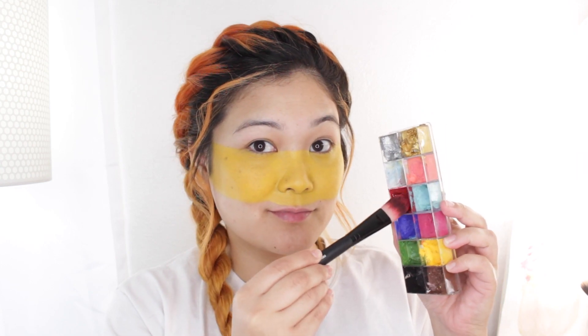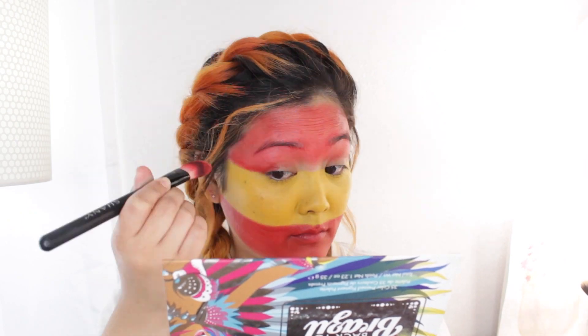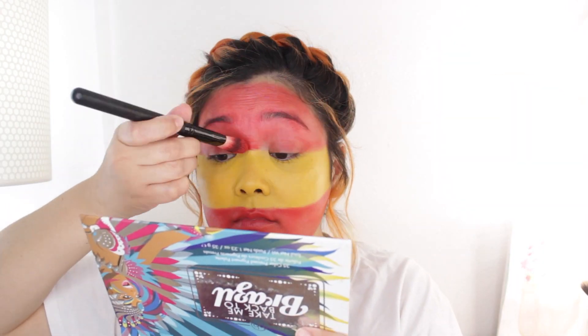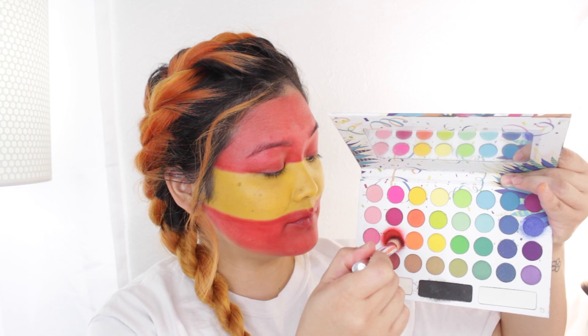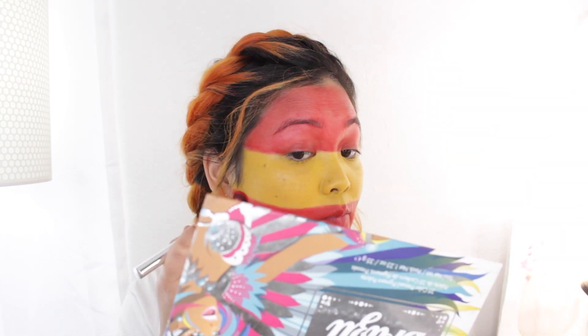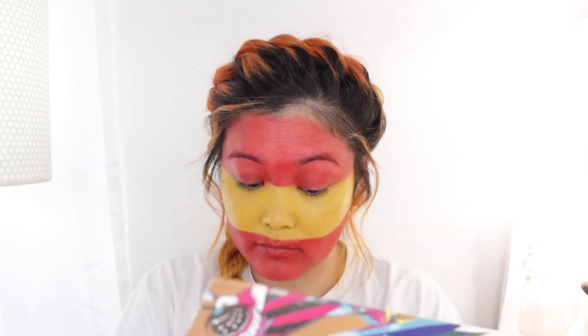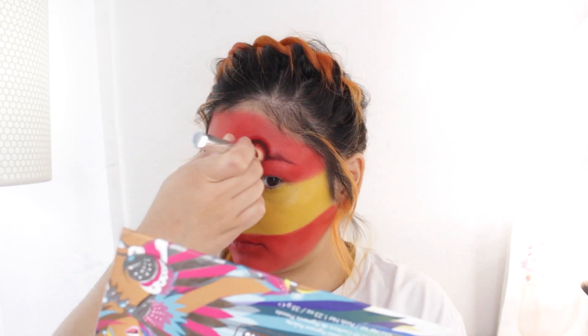Now I'm going to go in with a red face paint and we're going to paint this on the bottom part — so our chin and mouth area — and also the top part, like the forehead and above the yellow. So top and bottom we want red. And again, whenever you use a cream product on your face you want to be sure to set it with a powder on top. So I'm going to take a red eyeshadow and set the red face paint that we just applied. That's the secret to making your makeup really last.